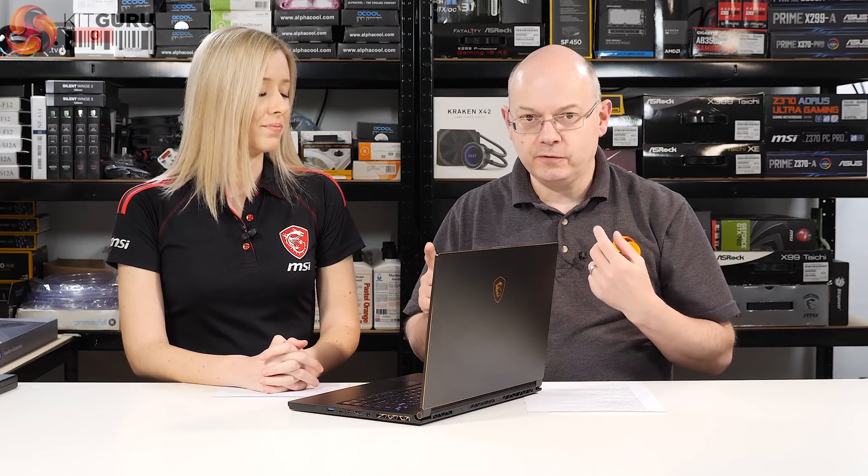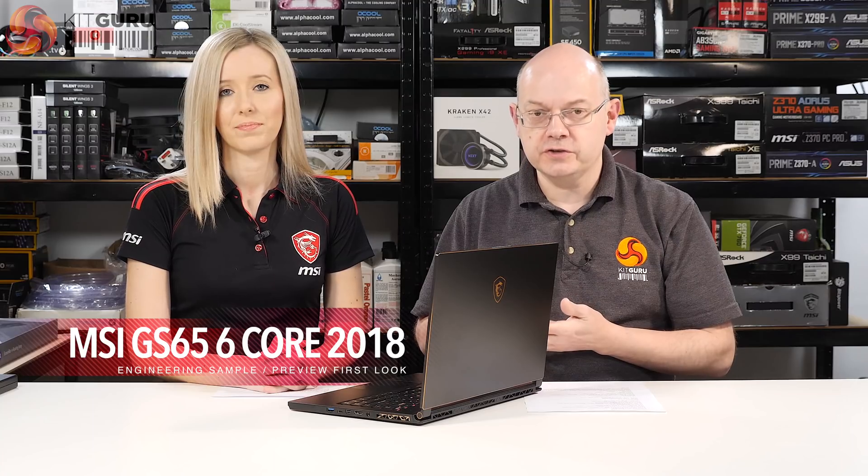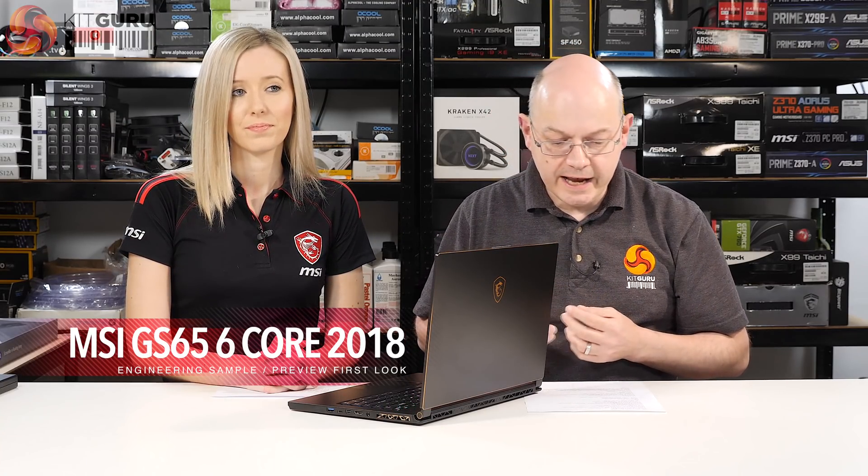I'm Leo Walder for KitGuru, here with Natalie from MSI UK who's brought along the GS65 laptop for a preview. It's a preview because it's an engineering sample — not the finished version. We're doing this in the middle of March and the launch is early April.